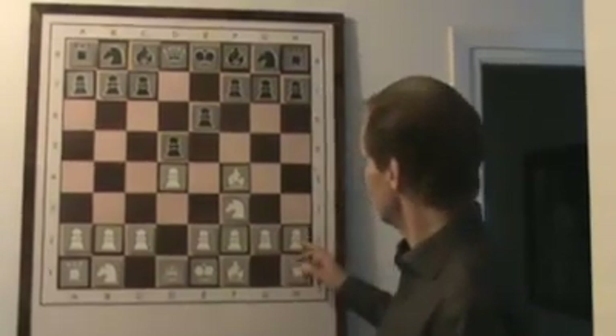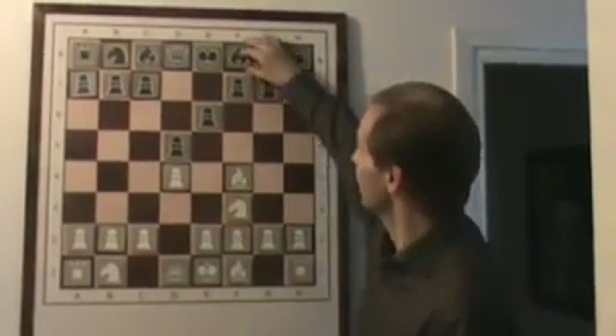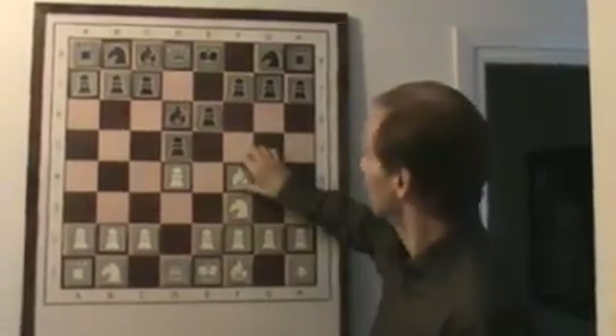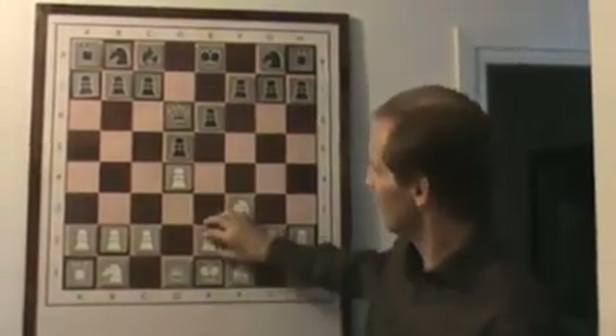What's the idea of the London system? The idea is to control the diagonal h2 to b8. And what happens if black does the same? If you oppose the bishop, white gladly wants to exchange them because he would benefit from the pawn structure.